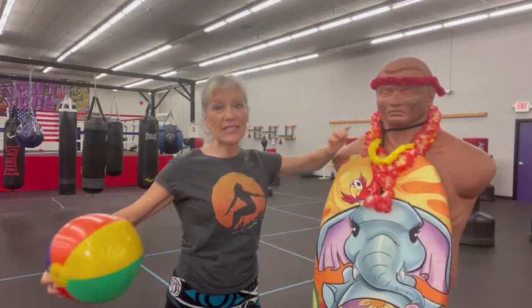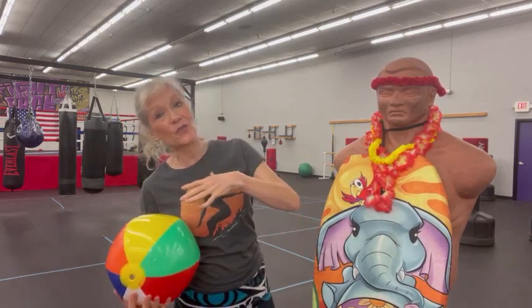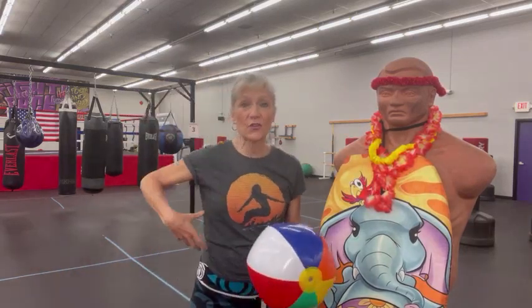Hi everyone, Kimberly Berg here in the Rebel Fit Club, the training center for people with Parkinson's. You know how sometimes you get compressed on one side, or you start tilting to one side and your spine gets curved and your ribs are all scrunched up?